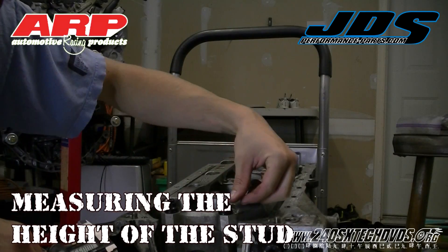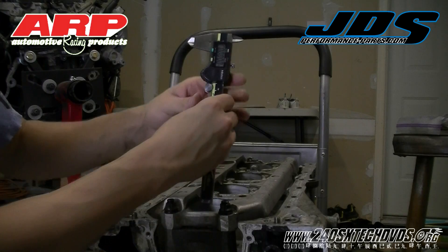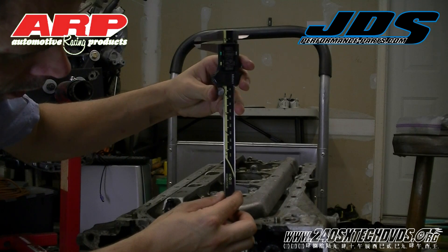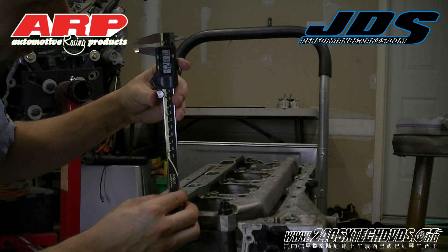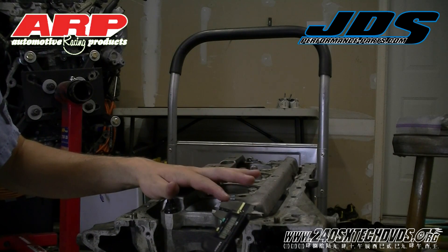Now we're going to measure the height of the stud — zero at our caliper. We've got it on the exhaust side and on the intake side. Now granted, these are not torqued down, so you can go a little further than that if you need to.